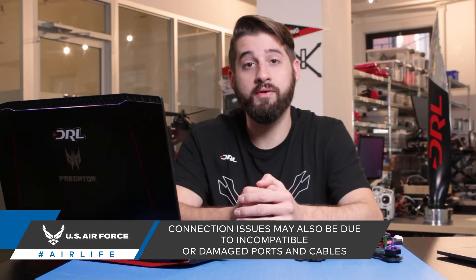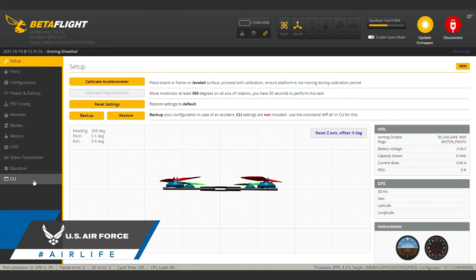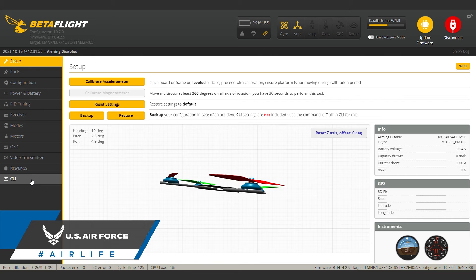When the flight controller is properly connected to the computer, you'll hear an audio notification like this. From here, you can finally start using the program to configure your drone with your own personal flying preferences. Make sure to join us next time on FPV 101, when we dive deeper into the basics of drone tuning.